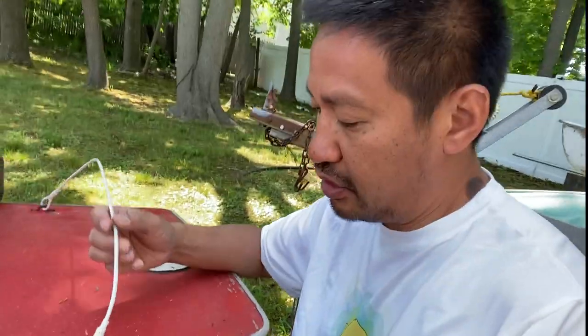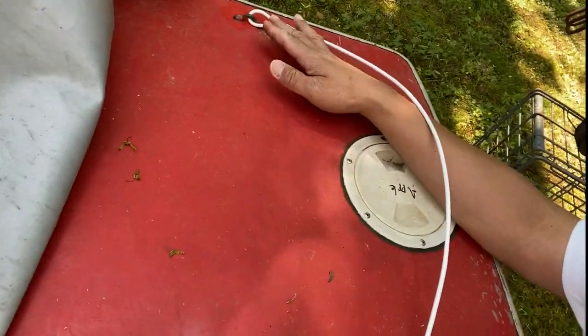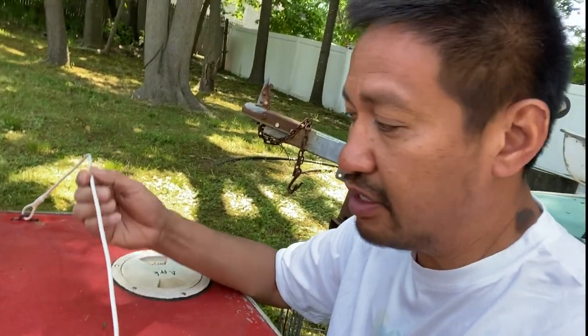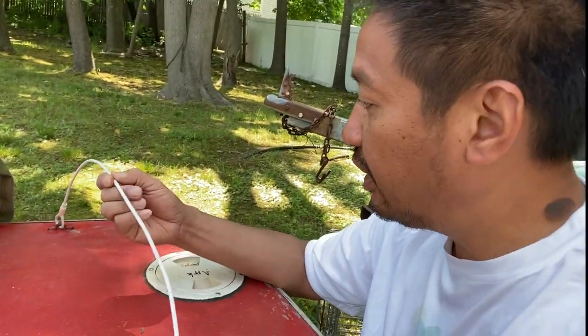You can also use a non-stretch rope bridle of this diameter, and tie a couple of bowlines here. But for a little bit of money, you can get a nice wire bridle covered with nylon.